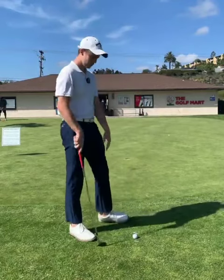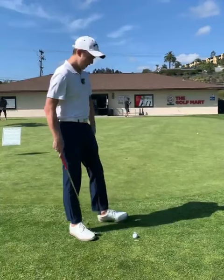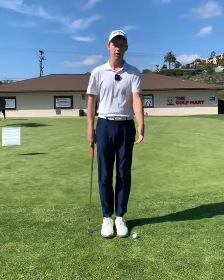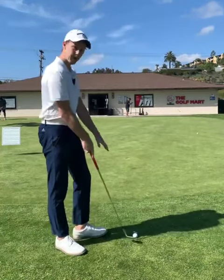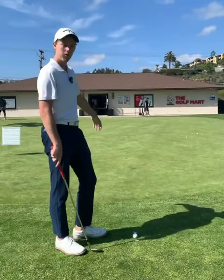I have two tees set up just about an inch in front and an inch behind the golf ball. The goal of this is to prevent us from flipping through the impact zone and having an elongated low point in our chip shot. So all you need to do is pick your target, set up your tees, and what we're trying to do is scoop these tees alongside the ball towards the hole.